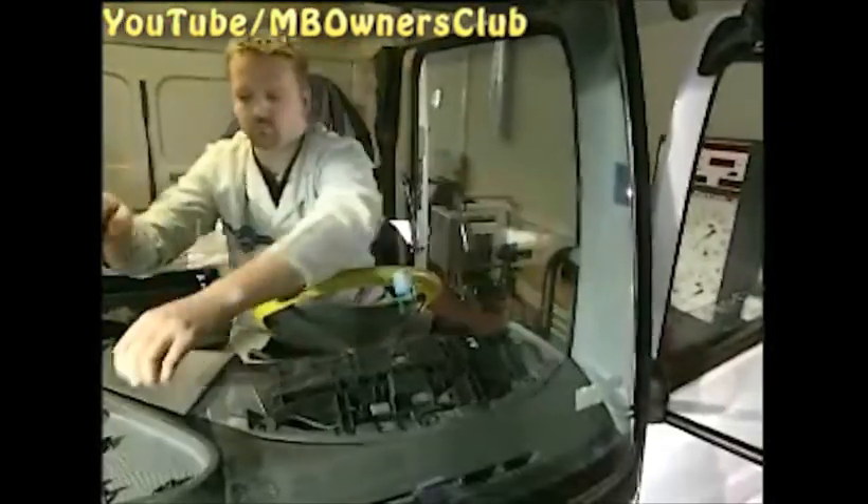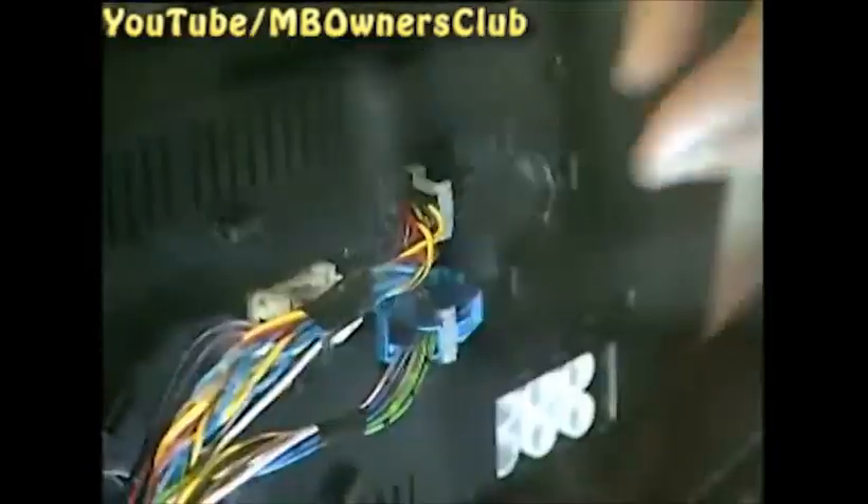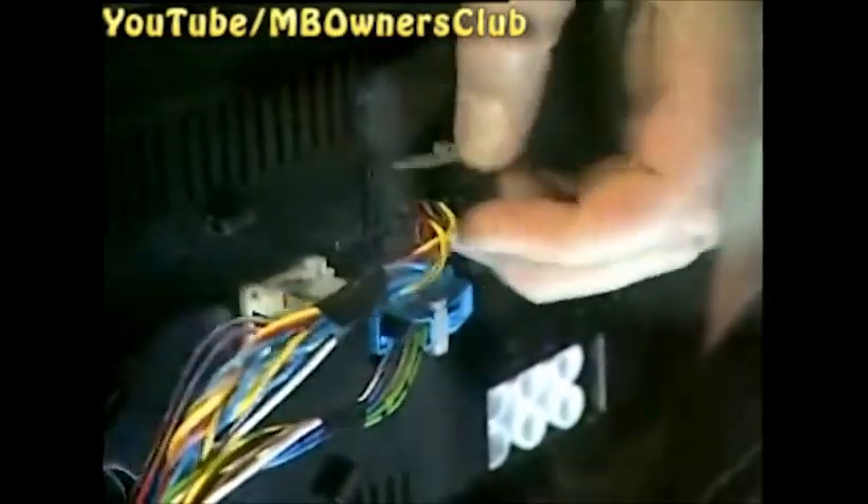Then unscrew the four fixing screws of the holder, and the holder can be removed. Now take the instrument cluster up and out of the fixture and turn it around. Disconnect the plugs — there are a total of four.